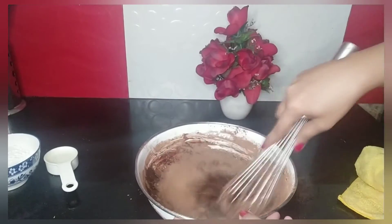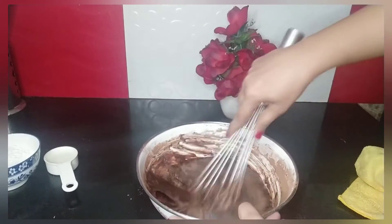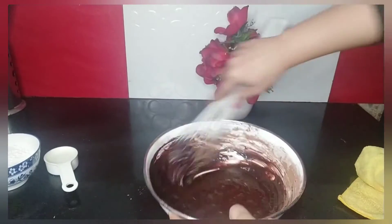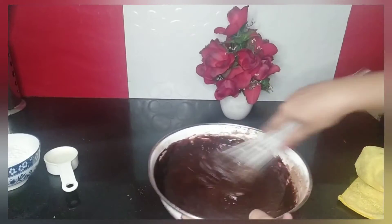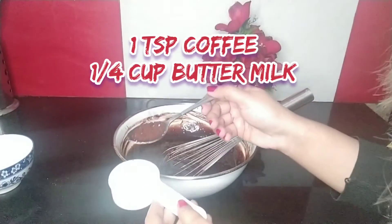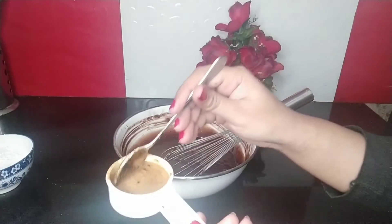It's a little bit messy while mixing, but let's mix it all together — so yummy and so lavish! Now I'm going to add 1 teaspoon of coffee into 1/4 cup buttermilk and dissolve the coffee into it.